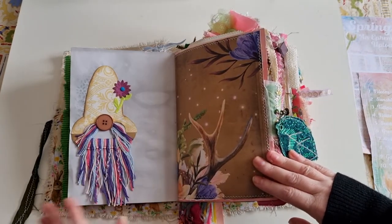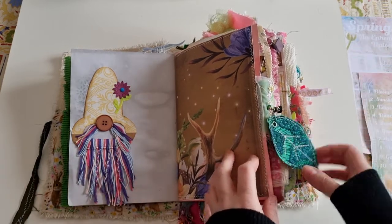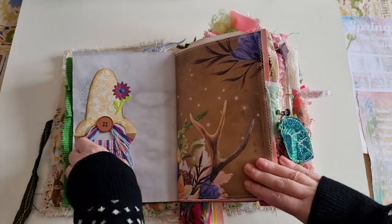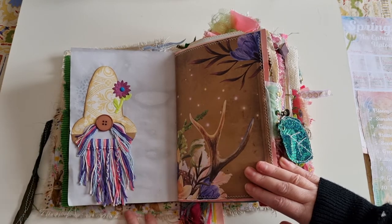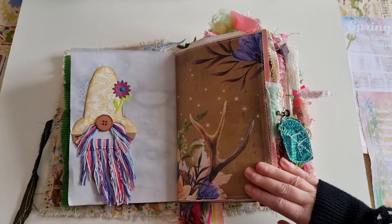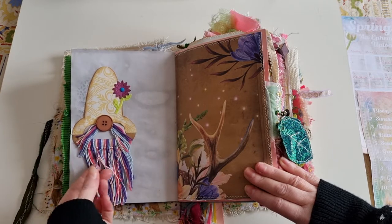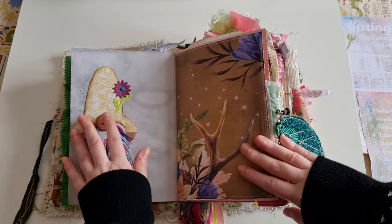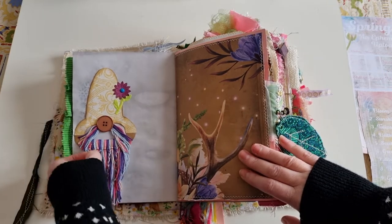I tried to put the ephemera in order but very quickly it went out of order — I had to put them where they worked in the journal. Day eleven is Kim from Serene Bookworks, prompt was Pastel, and this is one of my favourite pieces anyone made in the spring round. I love gnomes — anyone who's watched me for a while knows this. She was inspired by 'For Carrot' and made this cute gnome embellishment. I used multi-coloured yarn, plaited some of his beard, and added a mustache. I just love him.